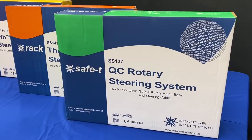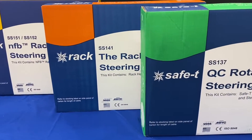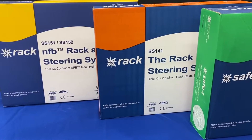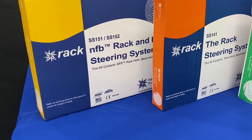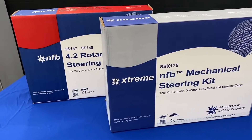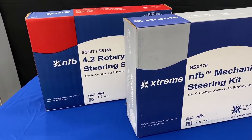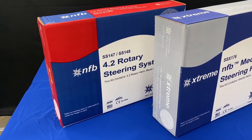There are several variations of both rotary and rack and pinion cables that depend on the type or size of the engine, the horsepower of the engine, the top speed of the boat, and the power steering capabilities. Features like no feedback or extreme cables from Dometic, formerly known as Seastar Solutions, can enhance the performance of the cable depending on the application.